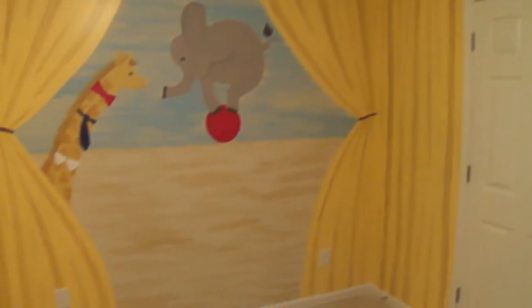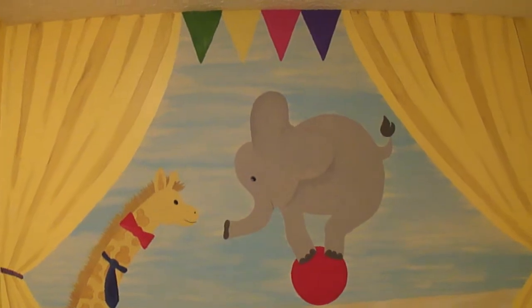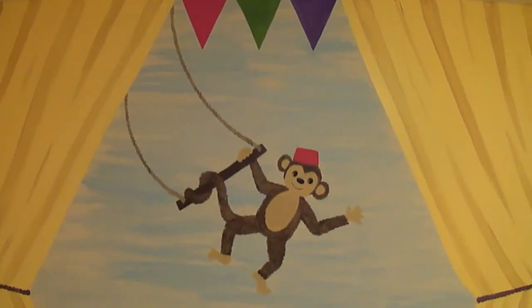So there you have it — an awesome one-and-a-half day nursery that's unisex, neutral enough also to not just be baby, and super fun. Bye!